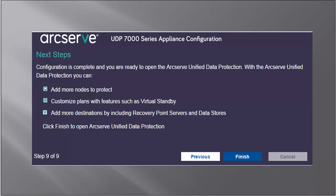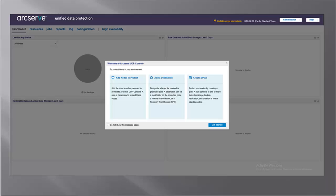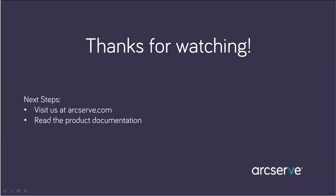The Next Steps dialog opens. Now you have successfully completed the configuration, and you're now ready to work in the ArcServe UDP console. You'll be able to add more nodes to protect, customize plans with features such as virtual standby, and add more destinations by including recovery point servers and data stores. Click Finish to exit the wizard, and the ArcServe UDP console opens at the Dashboard tab. That's it! Thanks for watching! This concludes our video. For more information on the features and benefits of this appliance, please read the ArcServe UDP Appliance User Guide, or visit the ArcServe Unified Data Protection Knowledge Center.